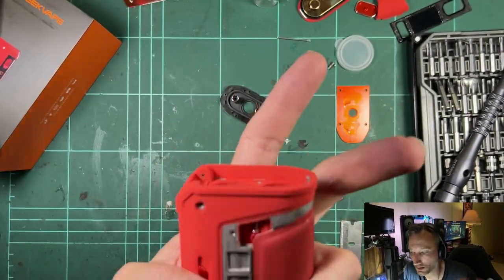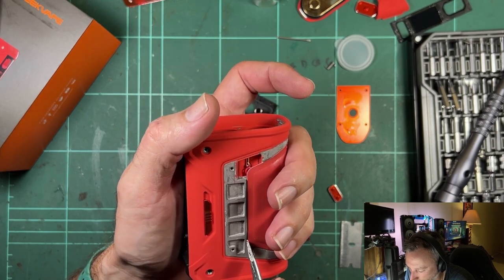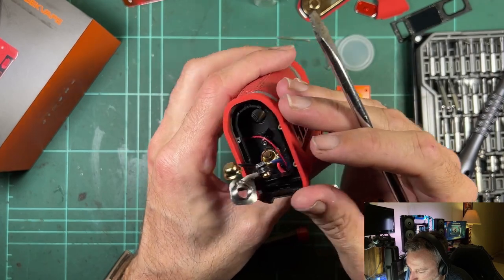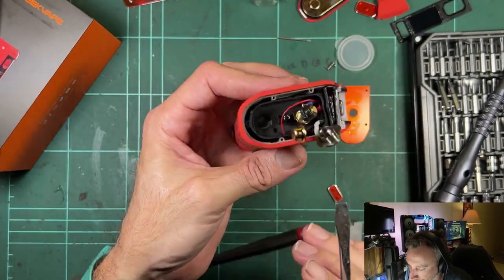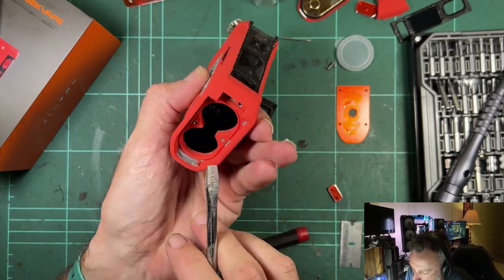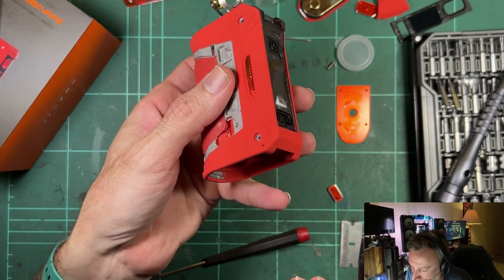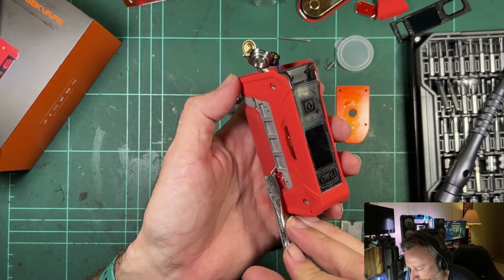That connection comes from a spring-loaded pin in the case through a very skinny wire that runs all the way to the top, loops around the section where the cell contacts are, and then goes back to the board. It's a goofy setup — the original Legend was similar with a pin running a big long loop almost the whole length of the mod and back. It doesn't carry much current but it is directly connected to a cell, so you don't want it ever shorting out.